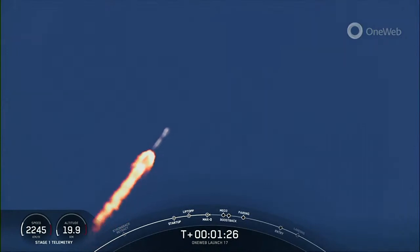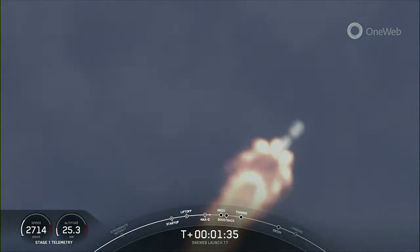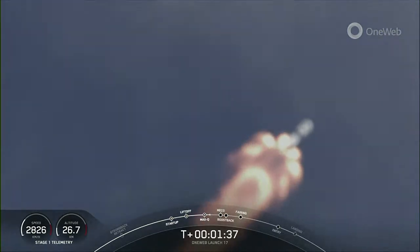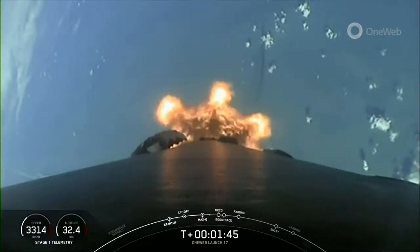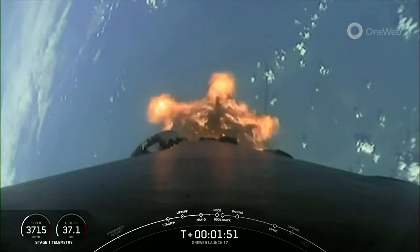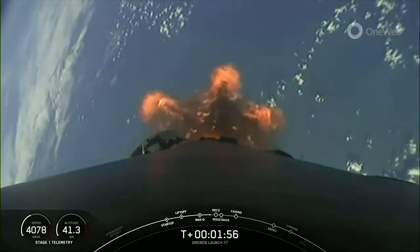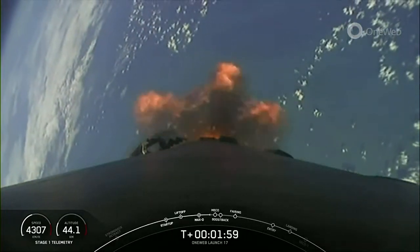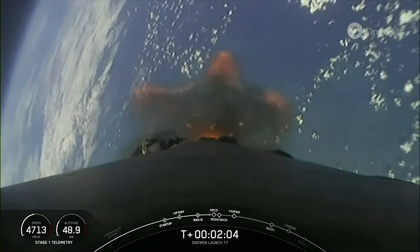The rocket needs to go about 17,500 miles per hour. MVAC engine chill has started. We need to go about 17,500 miles per hour horizontally in order to avoid being pulled back down to Earth and actually get into orbit. Keep an eye on that stage one telemetry at the bottom of your screen. Coming up, we're going to have five events in very quick succession: main engine cutoff or MECO, stage separation, stage one flip, second engine start one, boostback burn, and then the fairing halves will separate. Starting with main engine cutoff, coming up in just about 15 seconds.